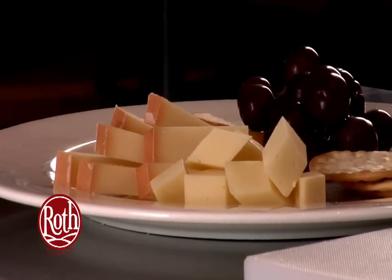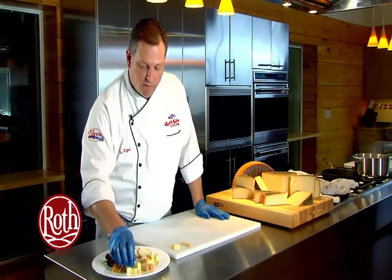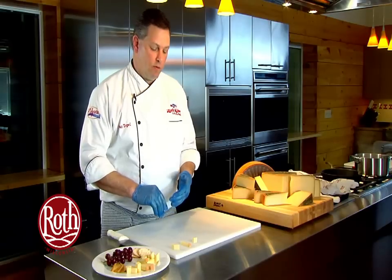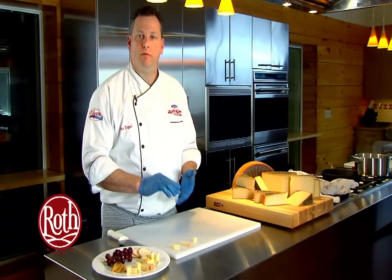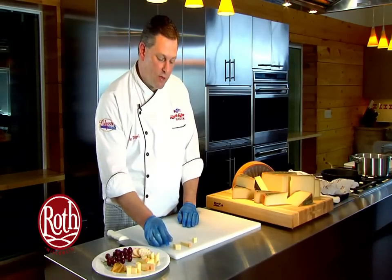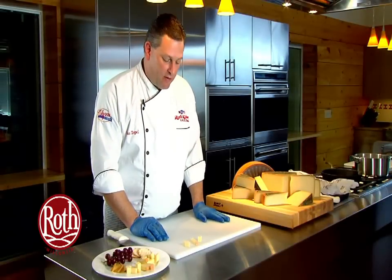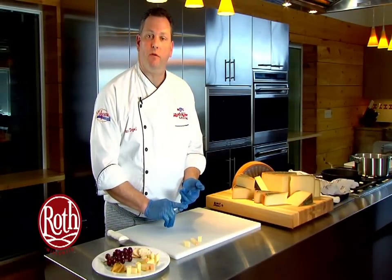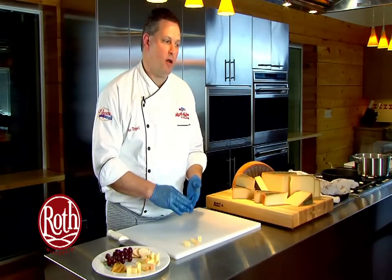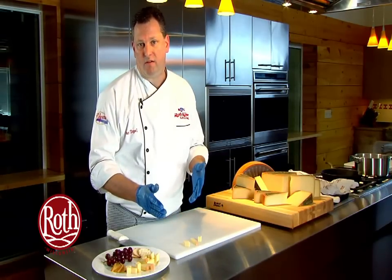Let's talk about portion control and portion size. Now that we've made the different shapes available for catering and cheese plates, normal portion size ranges between a half ounce and three quarters of an ounce per piece. On a catered event with a long event and many other food options, you'd probably serve between one ounce and one and a half ounces per person. On a smaller event where cheese is more the focus, you would bump that up to approximately two to two and a half ounces per person.